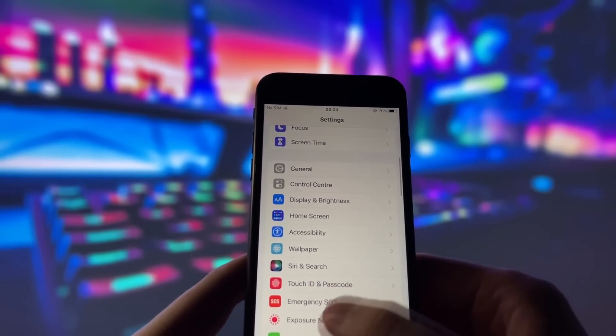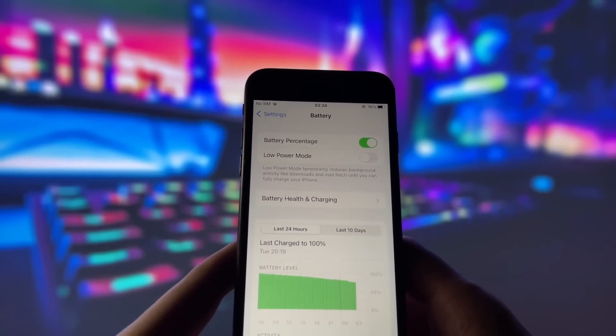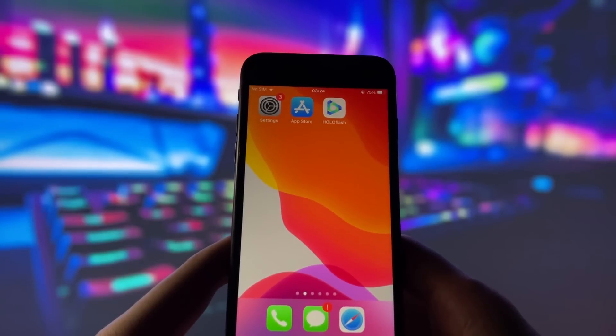Next, swing by your battery settings and switch off low power mode. This feature can slow down your device, which we definitely don't want happening. With these two settings tweaked, you're all ready to move on to the next step.